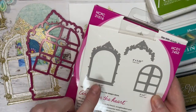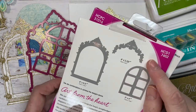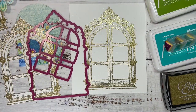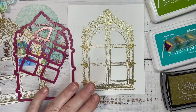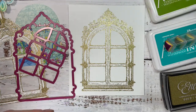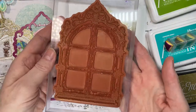Let me show you the dies. We have the outer die which cuts the windows, and then there's another piece which cuts the outer of the window. I have stamped this stamp onto white card. I use the deluxe flower shaping paper for everything because it has such a fabulous strength to hold the weight of a decorated card. This is the stamp - it's gorgeous.